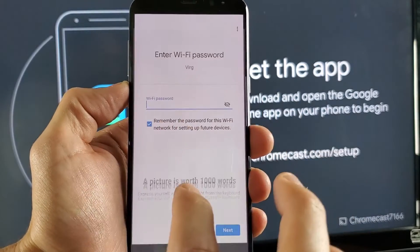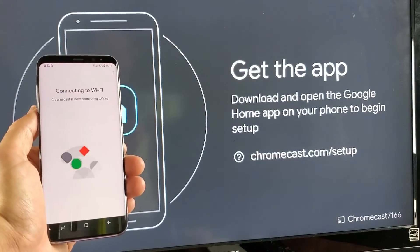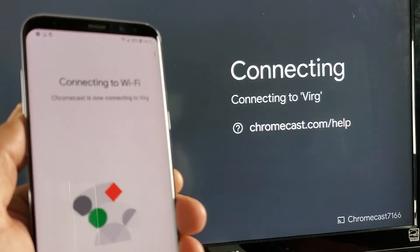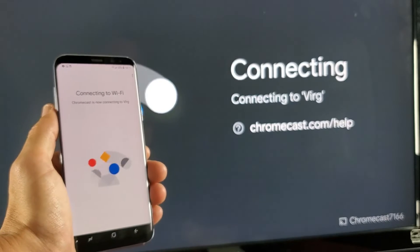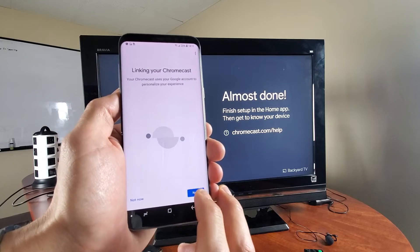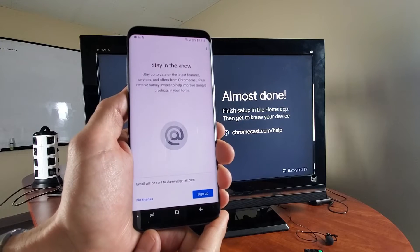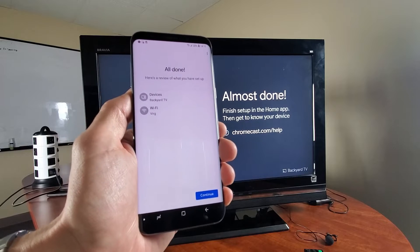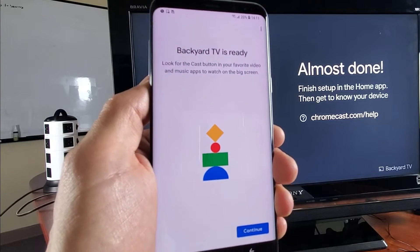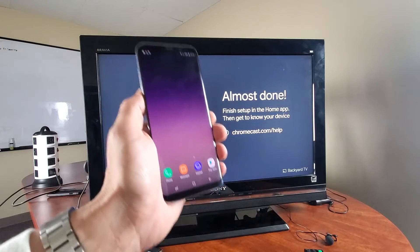I'll go ahead and put in that password — 1, 2, 3, 4, 5, 6, 7, 8 — and then connect. It says connecting to Wi-Fi Verge, which is my phone that has the hotspot currently turned on. Now it says almost done on my TV. I'll click Next on the phone. No thanks to staying up to date with latest features. I'll click Continue. Now it says Backyard TV is ready. I'll click Continue — now we are ready to go, everything is set up.